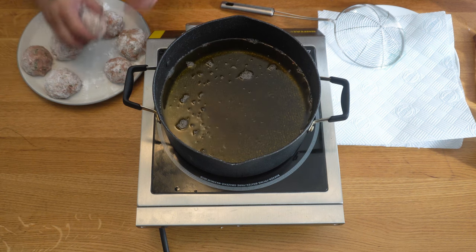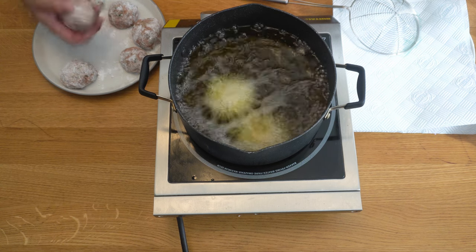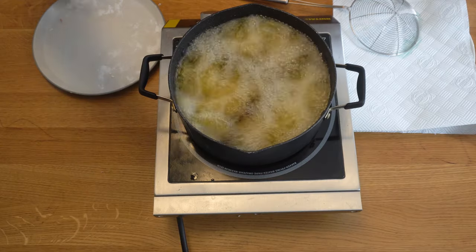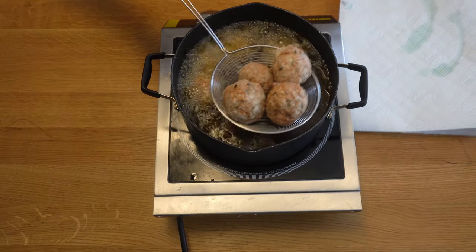At this point, if you want to freeze them you can, but cook them from defrosted otherwise they'll be too dense and take forever to cook through. We're frying at 180°C in vegetable oil for two to three minutes. You can pan fry or shallow fry if you prefer. Don't eat them after two to three minutes — there is a second process. When they're crispy on the outside, they're ready for stage two.